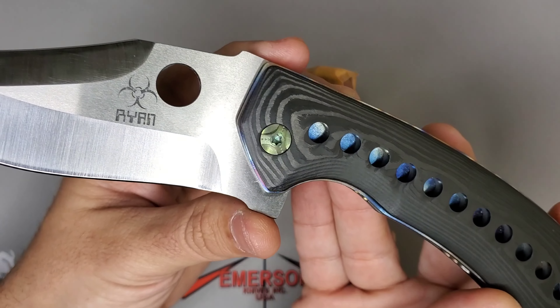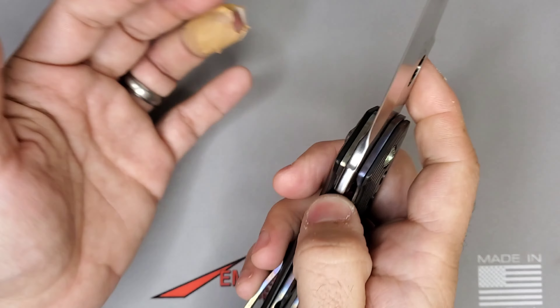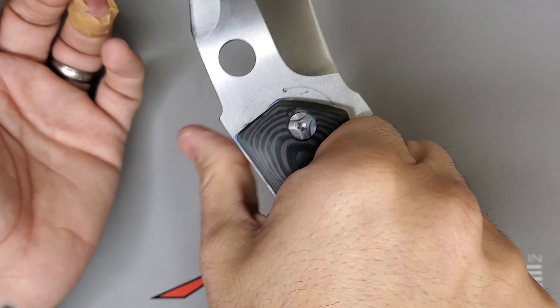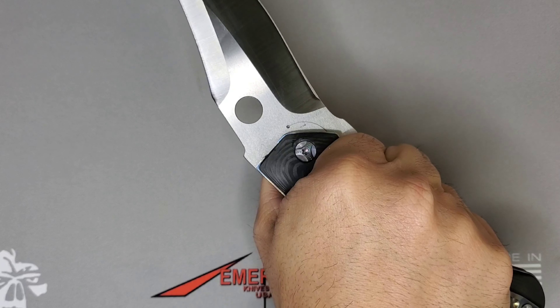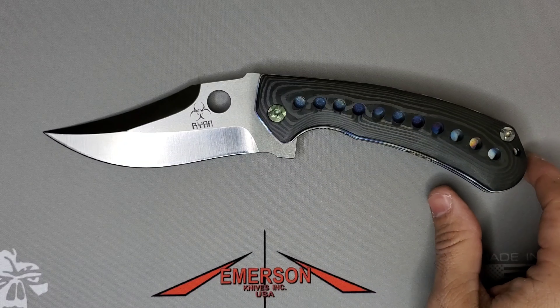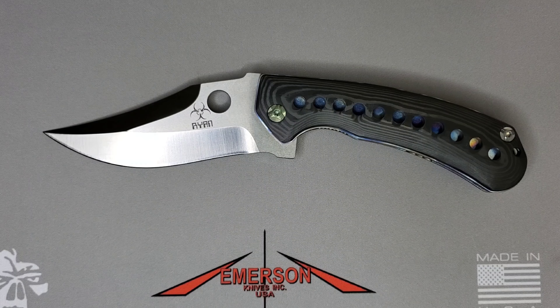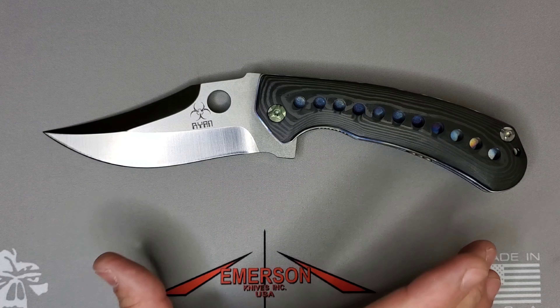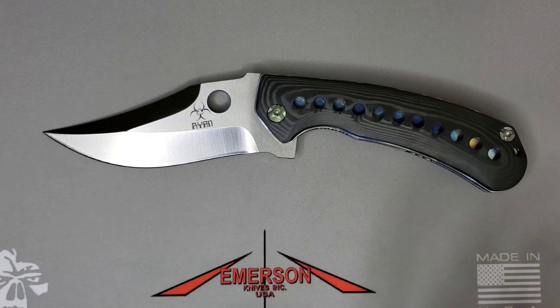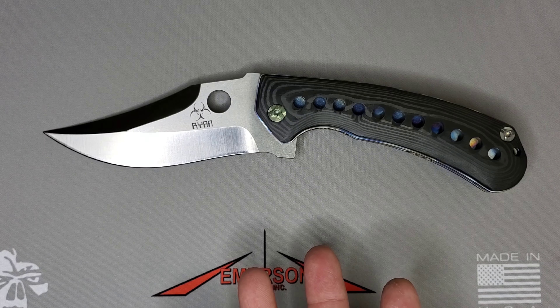It runs on thrust bearings and the action is very nice. It's a beast in the hand — great ergonomics. It's definitely a great piece to have in the collection. Steve Ryan — make sure you follow him on Instagram, it's really fun to see his process and all the different models he goes through. A very cool maker.